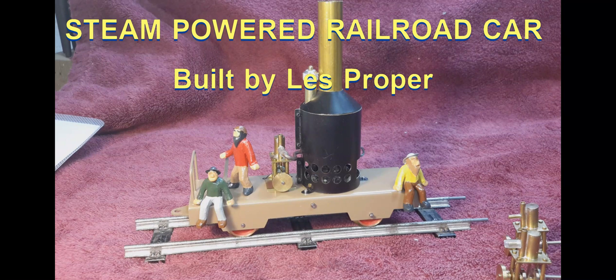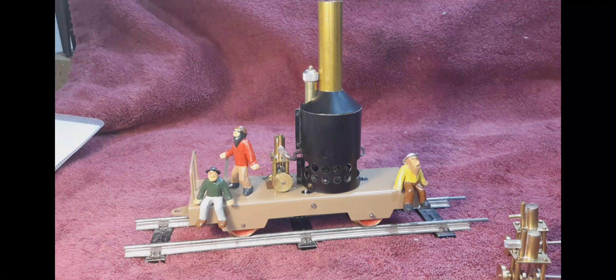Hello, this is Les. Welcome to my YouTube channel. In my latest video I'm going to show and run this little steam car that I recently completed.